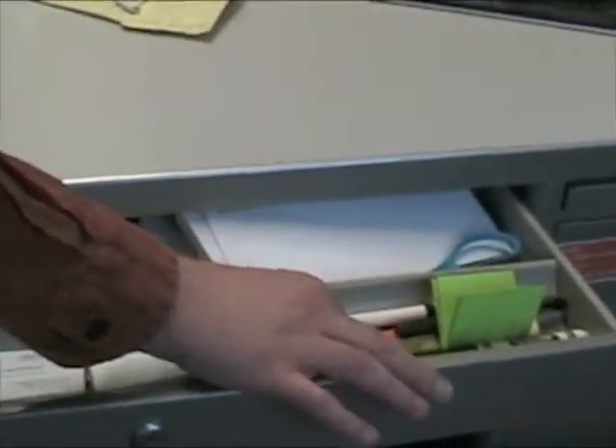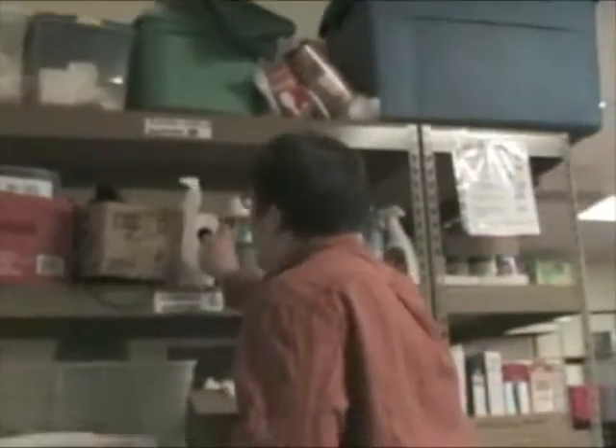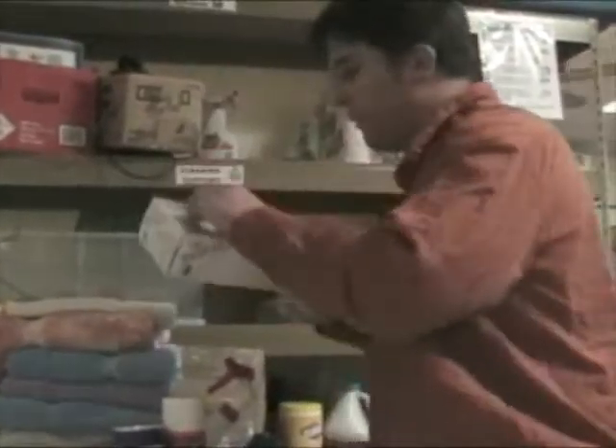Locate the key to the bathroom and the key to the paper towel bin right here. Go ahead and grab your cleaning supplies, and don't forget to grab a pair of gloves.